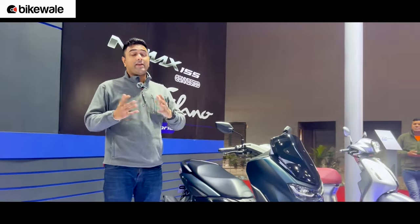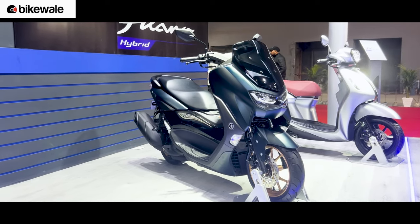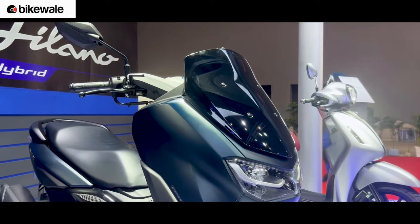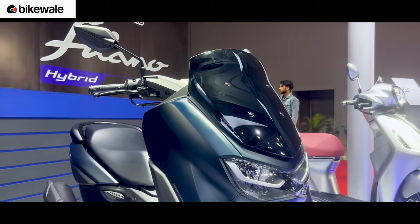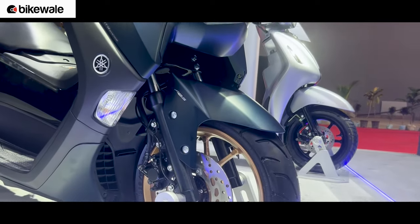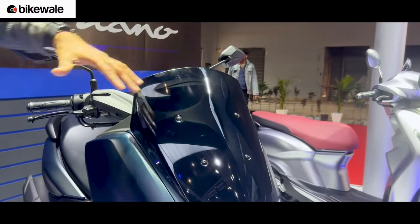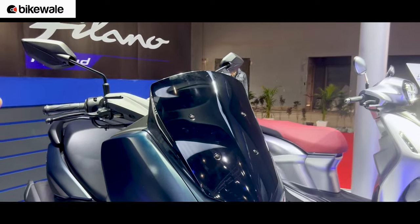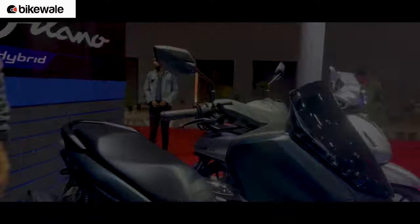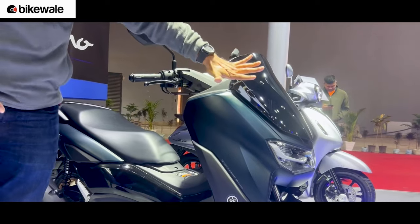What's so special about it? We already have the Aerox 155 on sale, and this is like the cousin of the Aerox 155. It gets a typical maxi scooter styling — the kind of scooters you see in Europe. At the front end, there's a very big front apron with integrated LED headlights, an LED turn indicator, and a very big windscreen with a sharp angular design. It looks very nice and goes well with the maxi scooter styling.